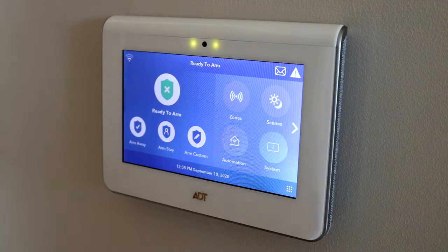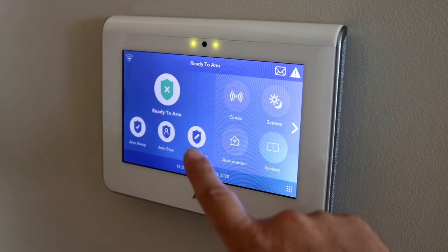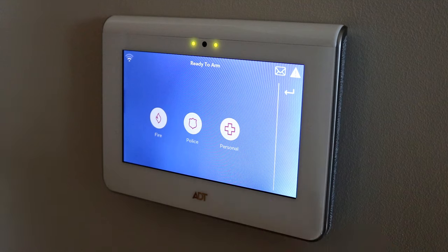Past that, very nice user interface. You've got the ready to arm for away right there, stay, and custom — which I like a lot. I love leaving the windows open sometimes, but with custom I can say, hey, turn on the glass break, turn on the motion sensor, so if somebody comes into the home I can still detect that. It also has the ability for automation to set up and link to smart thermostats, lights, and more. So maybe when you disarm the security system from your phone, it turns on the lights in your home. You also have the ability here to request fire, police, personal, and more.